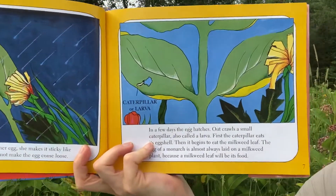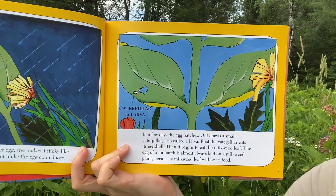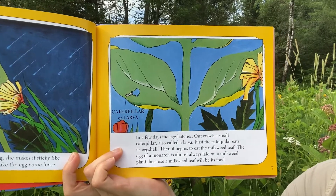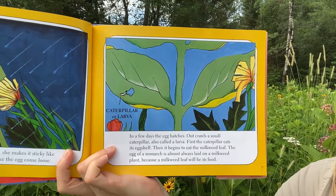In a few days, the egg hatches. Out crawls a small caterpillar, also called a larva. First, the caterpillar eats its eggshell. Then it begins to eat the milkweed leaf. The egg of a monarch is almost always laid on a milkweed plant because a milkweed leaf will be its food.